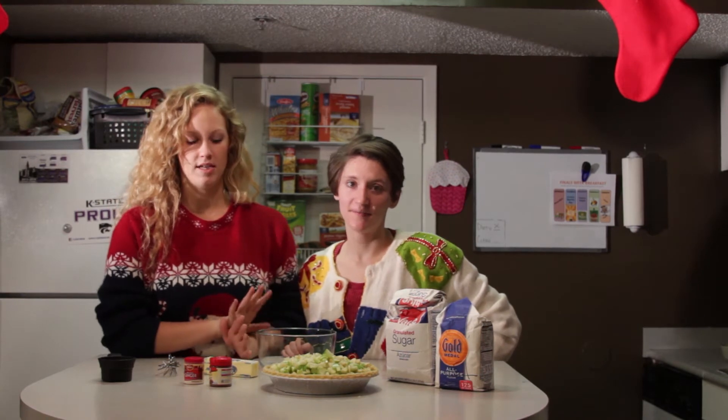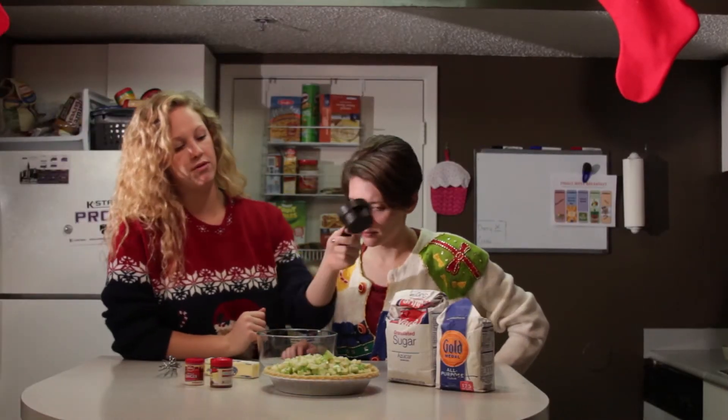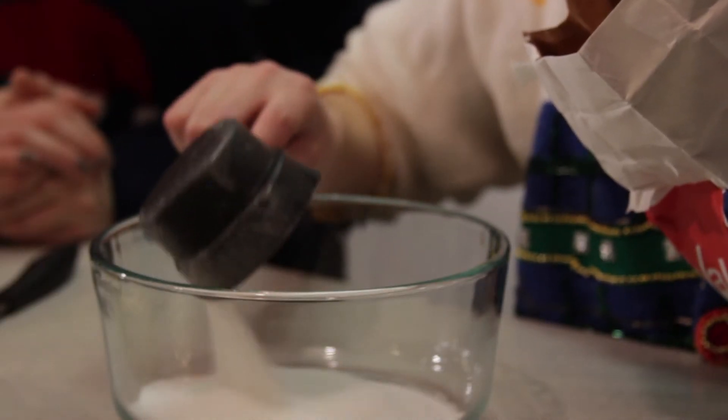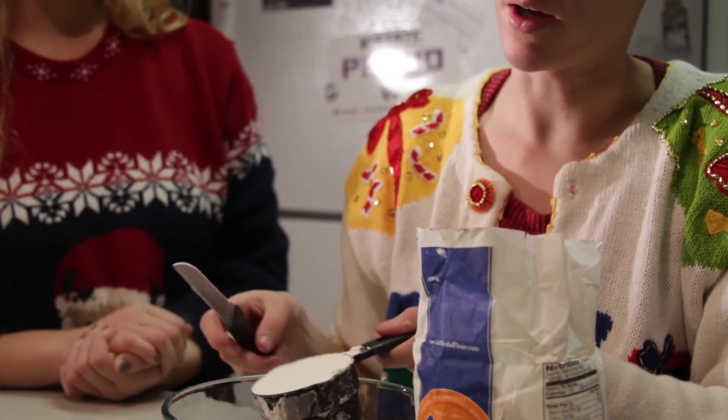Now that we've got our pie filled with all of our diced apples, we're ready to make the topping. We're going to need a half a cup of both the sugar and the flour, so go ahead and measure those out.